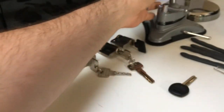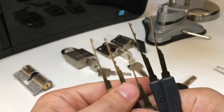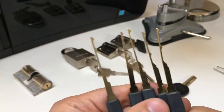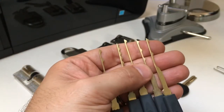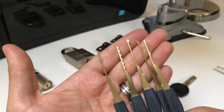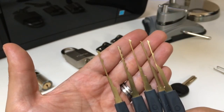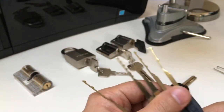So there you go. If you've ever wondered what on earth in your 24-piece GOSO kit these are — these wave rakes, which again can be used in standard pin tumblers, but these are dimple rakes and are designed to be used on dimple locks. They can accommodate them, and I think they work quite well. Okay, I'll see you next time.